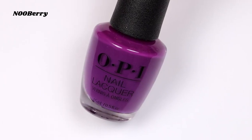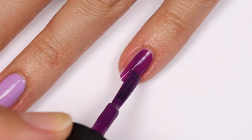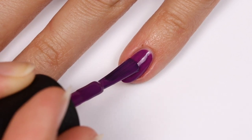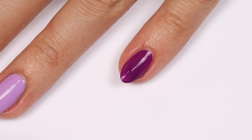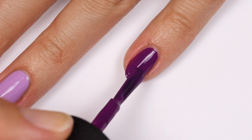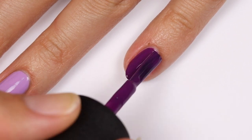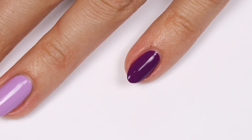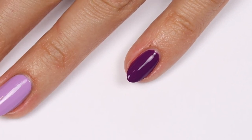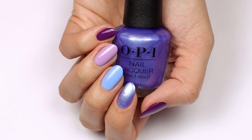Last but not least is Newberry, which is a rich deep purple shade. This one is also very easy to apply due to the cream formula and has great coverage in two coats.